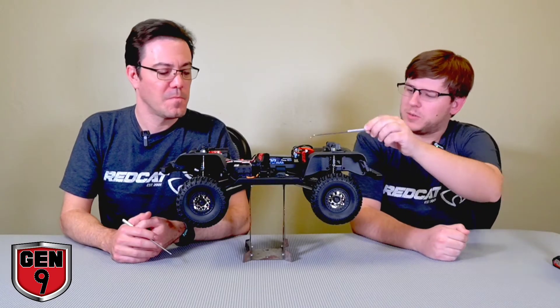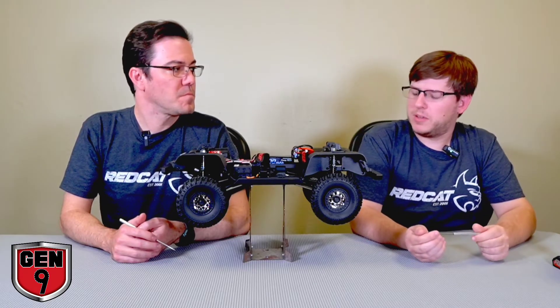The arm on the servo contains a servo saver. It has a spring clip that relieves some tension off the servo when it's actuating the gear.